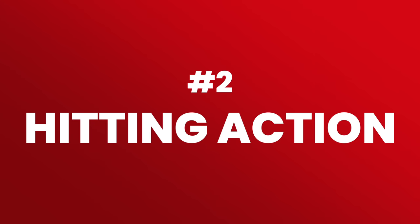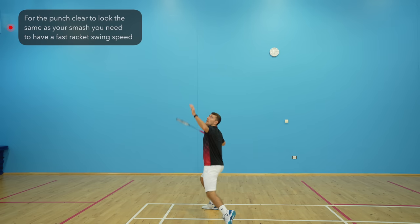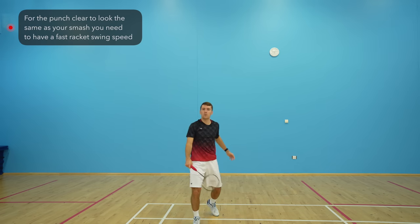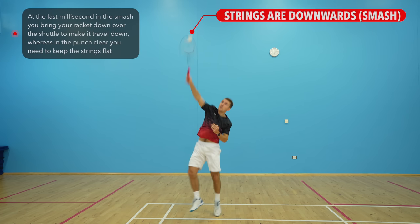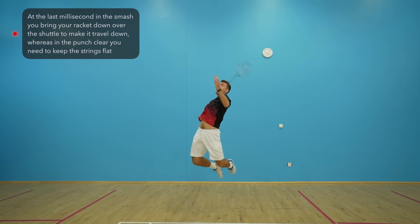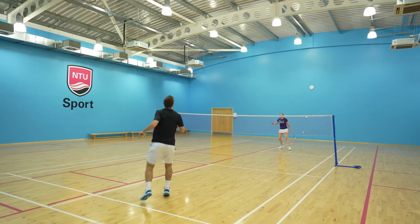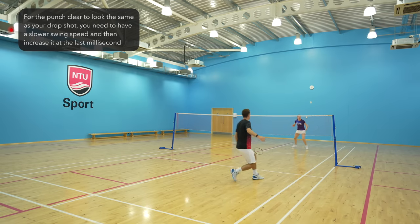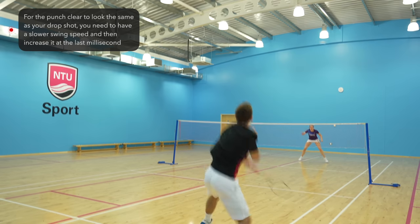So you're in the right position, but how do you actually hit the punch clear to make sure it's as effective as possible? It needs to look the same as your smash or drop. If you want it to look the same as your smash, you need a fast racket swing speed and then at the last millisecond, rather than bringing your racket down over the top of the shuttle to make it travel downwards, you need to keep the strings flat. And if you want it to look the same as your drop, you would have a slower swing speed, but at the last millisecond you need to increase the swing speed and again keep the strings flat.